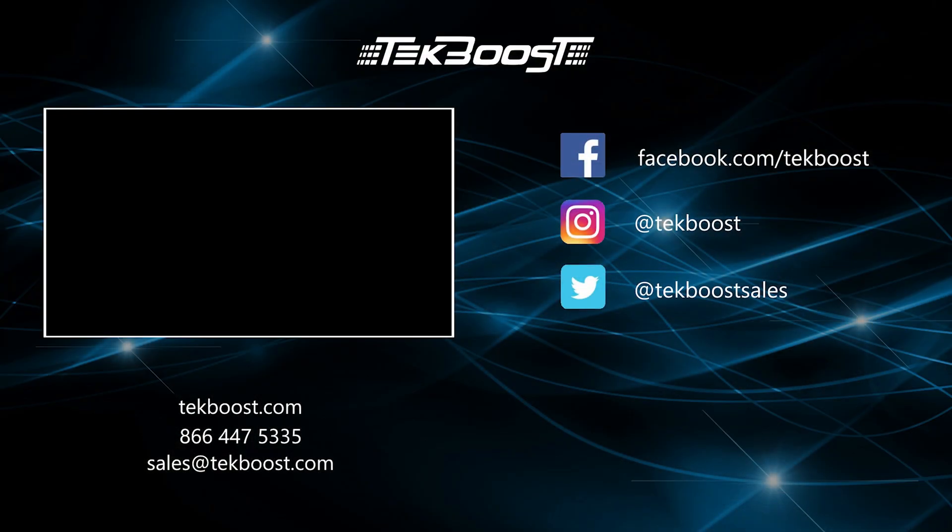Please check out our how-to videos covering processor, RAM, hard drive, and video card installations, as well as general product overviews for this and other systems. If you have found this helpful, please hit the like and subscribe buttons below. We welcome suggestions on how to make these videos more useful, so please don't be shy requesting more content.